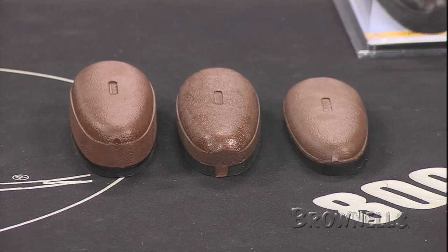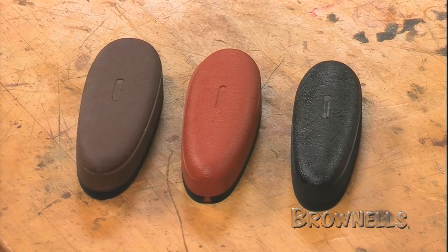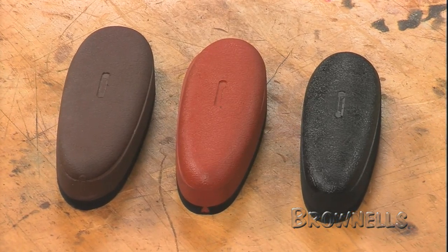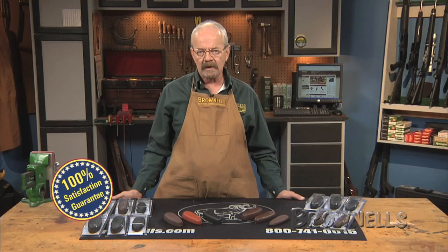To see which size and color combo best suits your needs, please check Brownells.com to sort through the options. Like all products sold by Brownells, D752 Decelerator Recoil Pads by Pachmayr are backed by our 100% unconditional lifetime satisfaction guarantee.